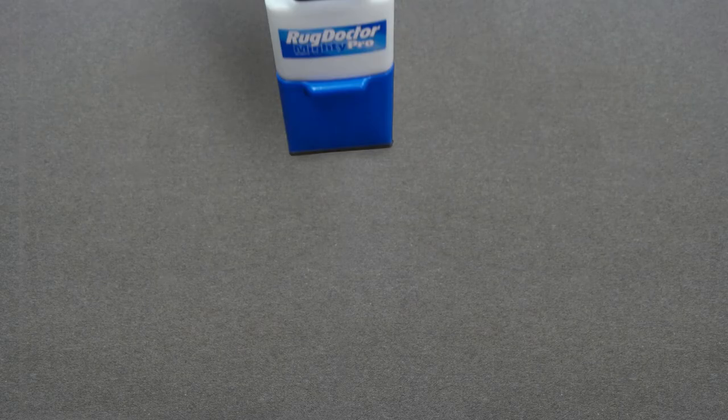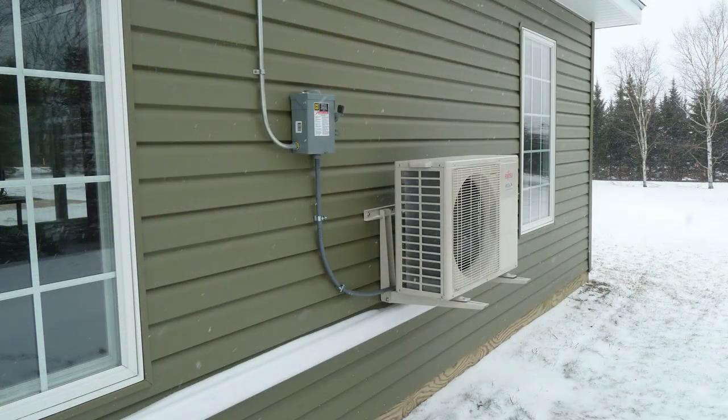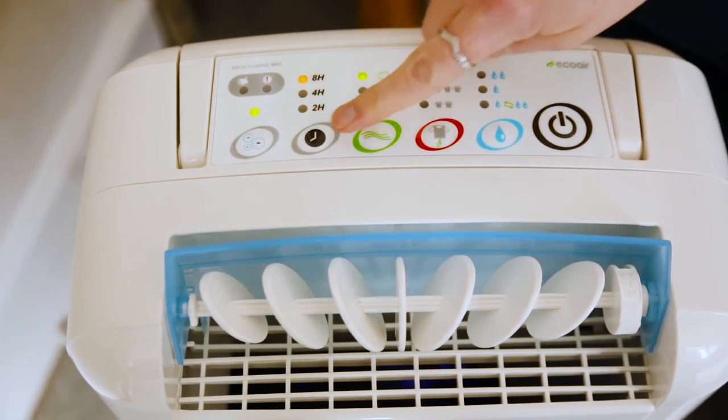Drying time can take anything from two hours up to a full day, dependent on the time of year, weather and temperature. Good ventilation will help, and during the colder months, a heat pump or dehumidifier can be used to speed up the drying process.